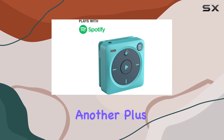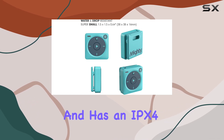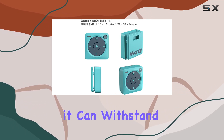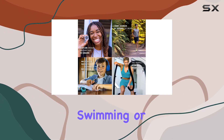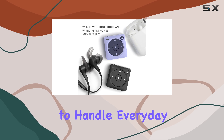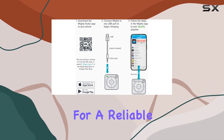Durability is another plus. The Mighty 3 is designed to be drop-resistant and has an IPX4 rating, meaning it can withstand sweat, light rain, and splashes. While it's not suitable for swimming or submersion, it's robust enough to handle everyday activities and workouts.